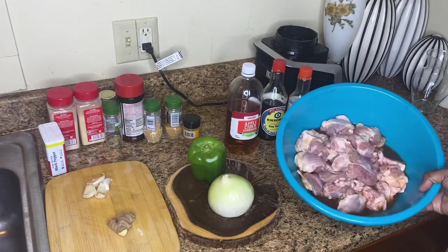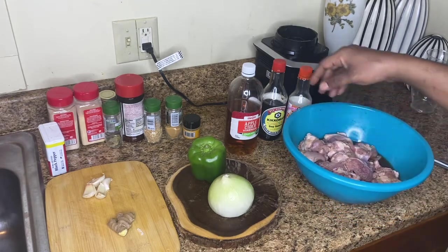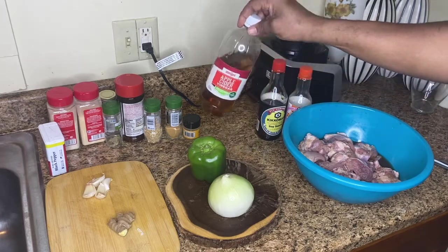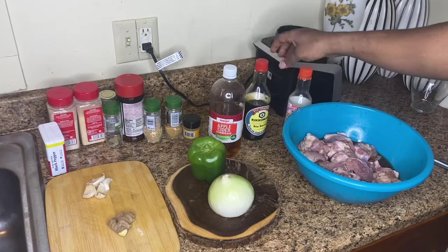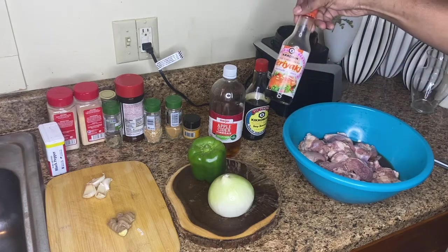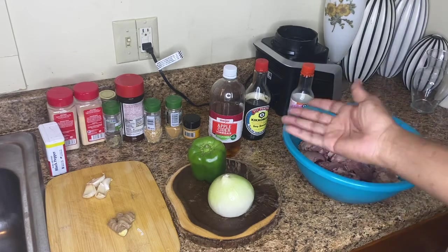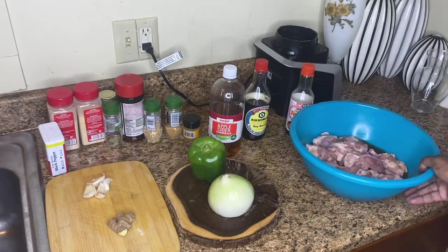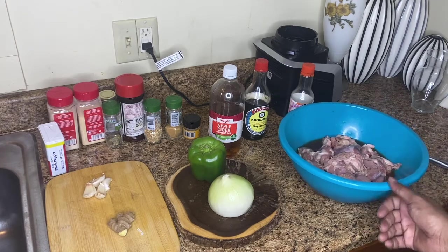Of course you're going to need some turkey knuckles. I got them soaking in here for about an hour — some apple cider vinegar, a little Kikkoman soy sauce, a little teriyaki sauce, just for a little marinade. You don't necessarily need those, but it just gives it a little more flavor. Just about an hour is good.